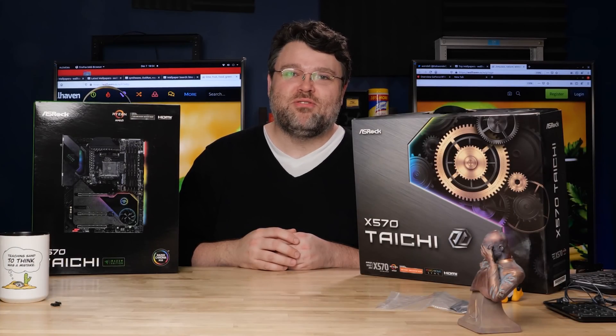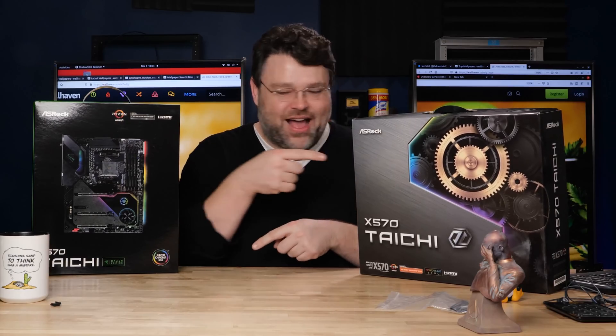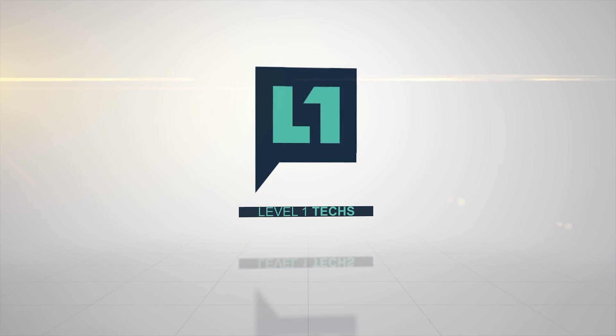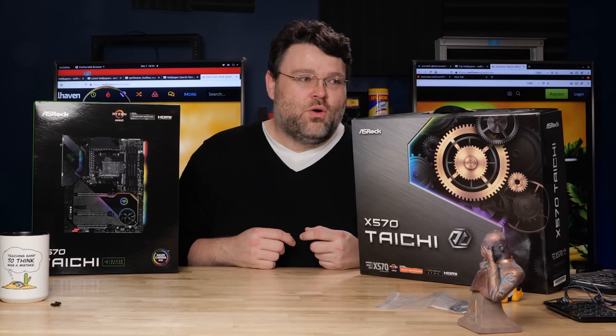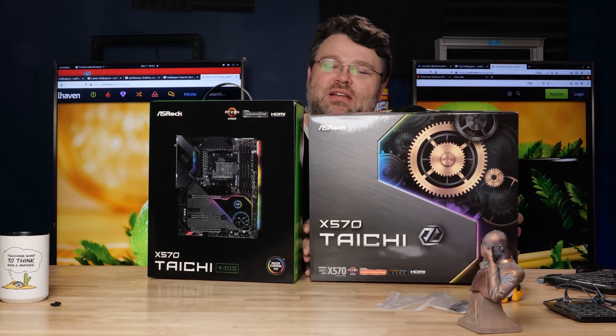It's the Spider-Man meme of motherboard reviews. They've slimmed down the box just a bit, but it's gotten thicker.